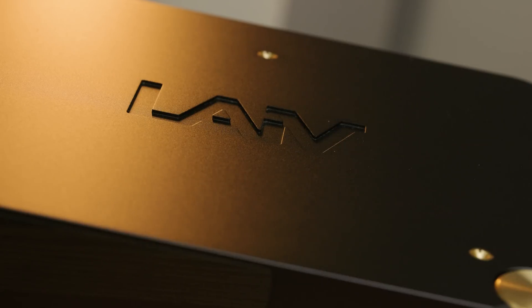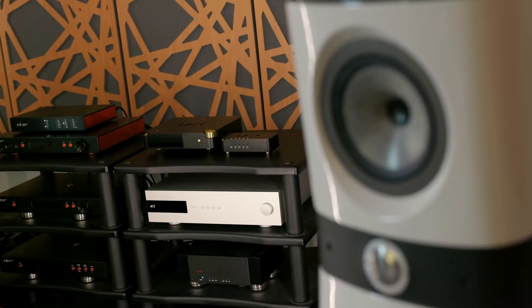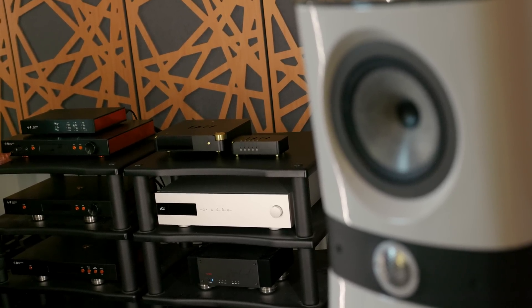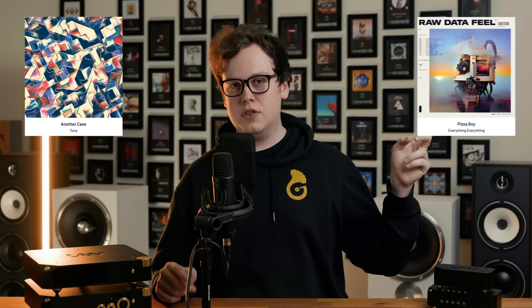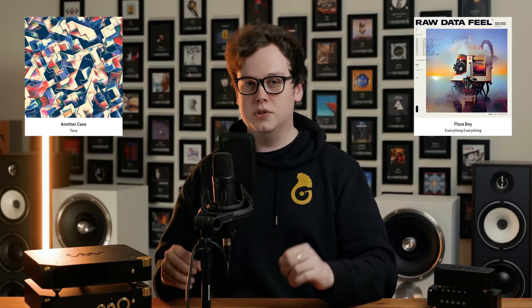The DACs I'd probably compare the Harmony to most closely are those from Denifrips. This has a lot of similarities with the Denifrips Pontus 2. I would say that this, to be honest, sounds like Denifrips done right — it shares a lot of similarities with the Pontus 2 but is slightly more resolving and slightly better in terms of overall realism. It shares a lot of the same core character whilst improving on a few aspects, and there's not really anything I can think of that this does worse. When listening to the Harmony, I found myself gravitating more towards heavily acoustic genres — stuff where the timbre of vocals and instruments was not just the focus of the track but benefited from being pushed forward, even exaggerated a bit.